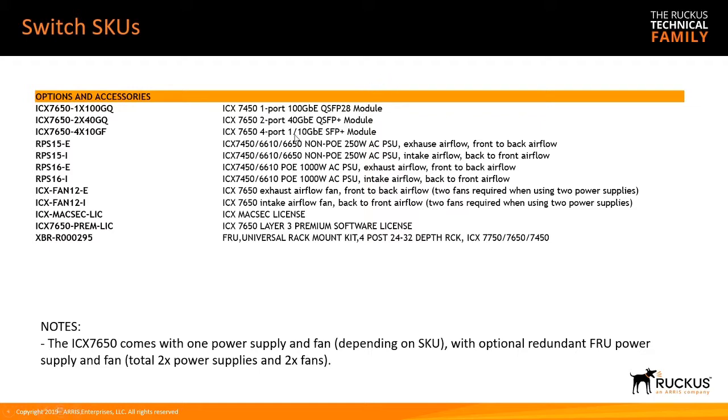Additional SKUs include the front modules: 1x100 gig, 2x40 gig, and 4x10 gig. For power supplies, there's the RPS15 (non-PoE) and RPS16 (PoE), each available in dash-E (exhaust/front-to-back) or dash-I (intake) airflow. There are also fans in exhaust or intake, a MACSEC license, a premium Layer 3 license for advanced routing features, and a 4-post rack kit — since the device ships with a 2-post rack kit by default.